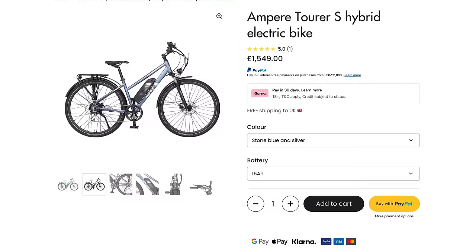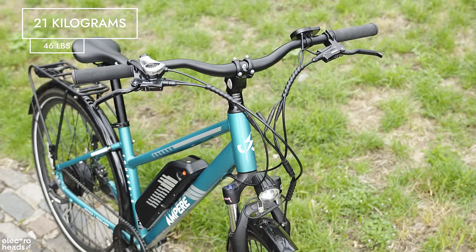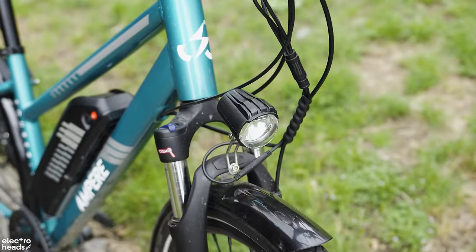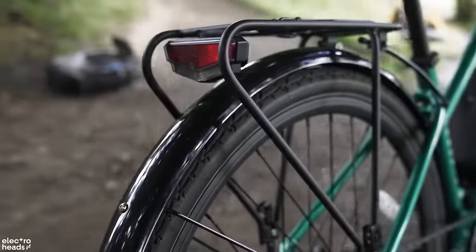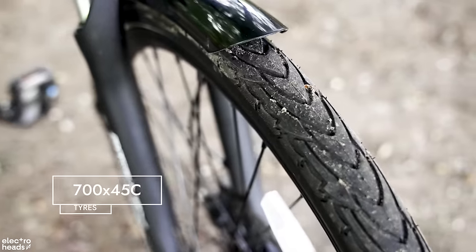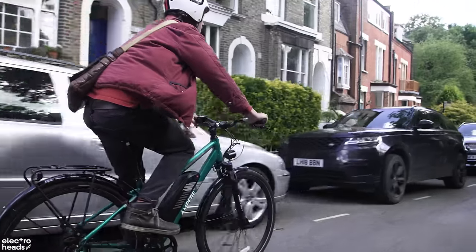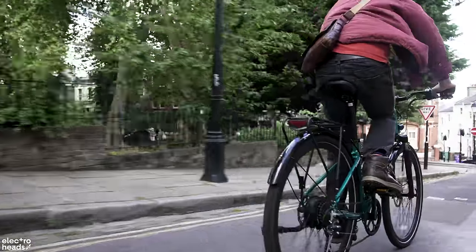The 16 amp-hour version comes in at £1,550. At 21 kilos the bike is impressively light for an e-bike, and it isn't missing any tricks either — it comes with front and rear lights, a pannier rack, front shocks, kickstand, mud guards, and chunky hybrid 700 by 45c tires. With this set of features you could do comfortable daily commutes through the city in all weather, or stick on a couple of pannier bags and be set to tour the country.